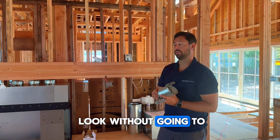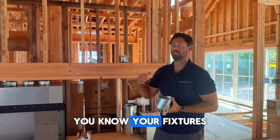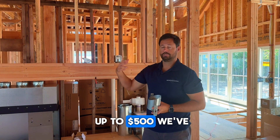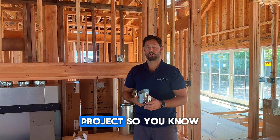You're getting that luxury look without going to low voltage lighting or line voltage lighting, which your fixtures will run you anywhere from — on the low end — probably $200 a can, up to $500, and we've done $1,000 per can projects.